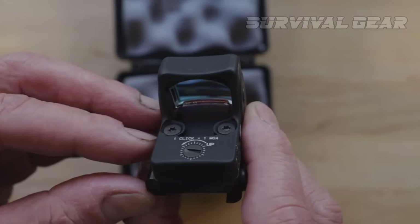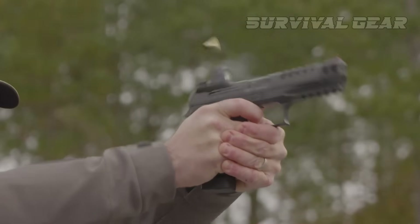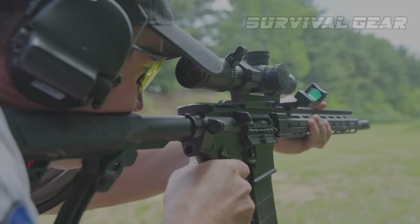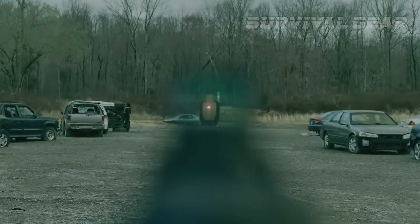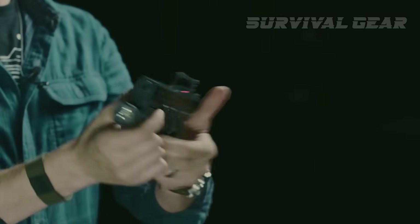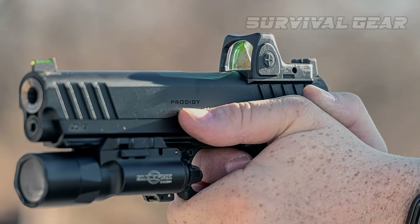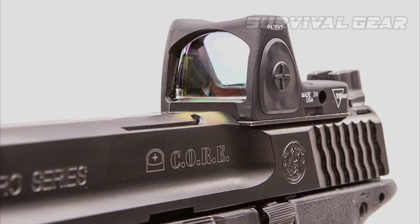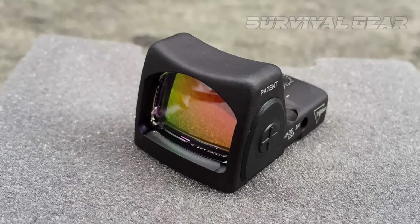There are a couple dozen different variants of the Type 2 to pick from, with various mounting systems and dot sizes. It can be had with 1, 3.25, or 6.5 MOA dots. The unit has minimal optical distortion, eight brightness settings to pick from, and a four-year runtime from a CR2032 battery. If desired, the sight can be set to an automatic mode that adjusts reticle brightness based on ambient light. If you're looking for a pistol or small-arm sight that can do it all, the RMR Type 2 is it.